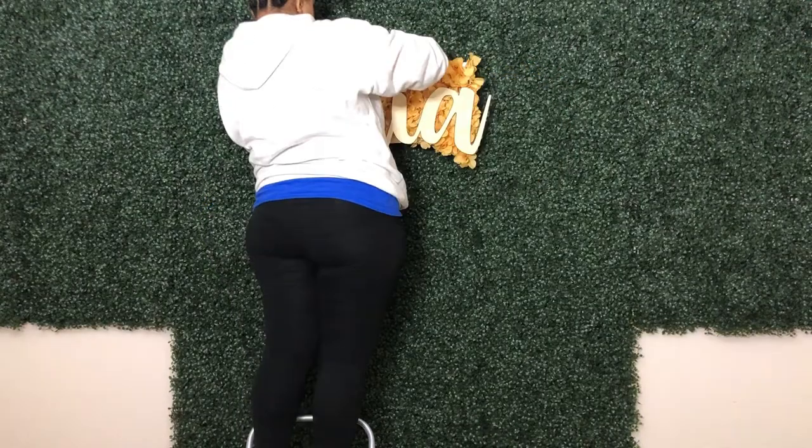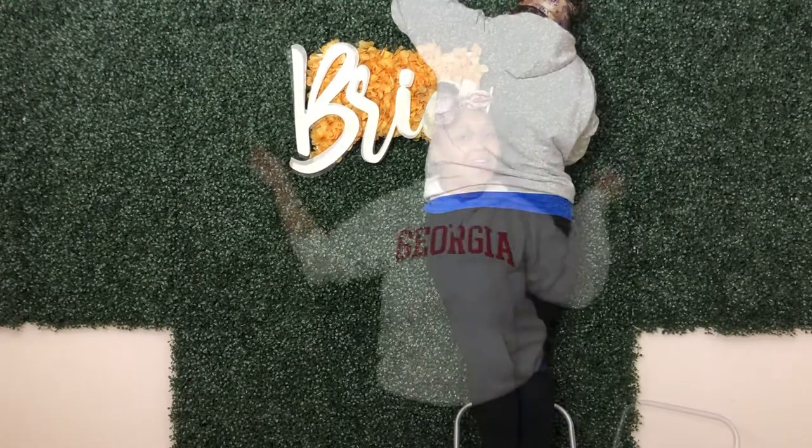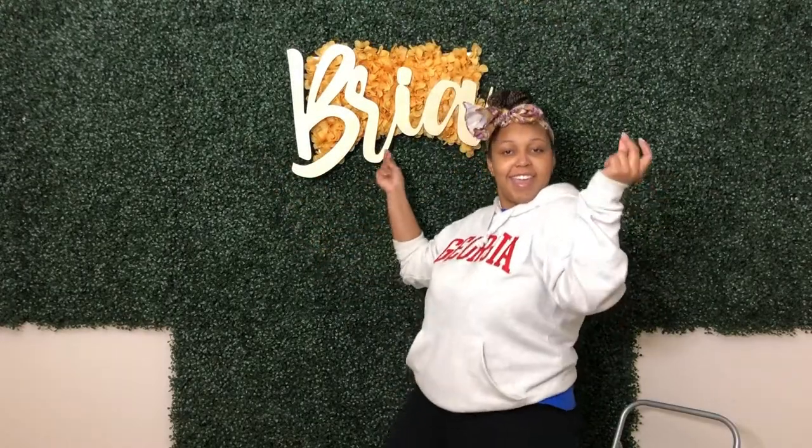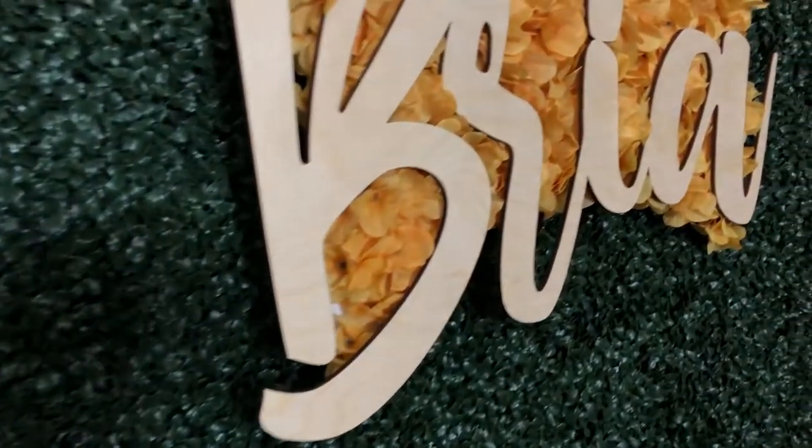To attach this board to my boxwood hedge, I'm using green zip ties and I'm just attaching each side to the boxwood hedge. It was a struggle, I will say that, but as you can see I got it up and I am happy about it — look at that name!